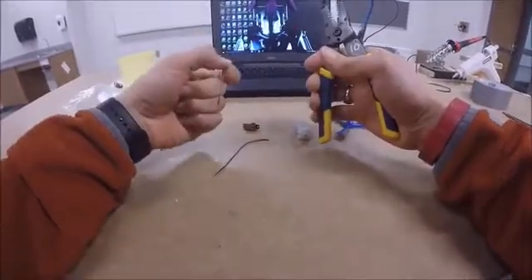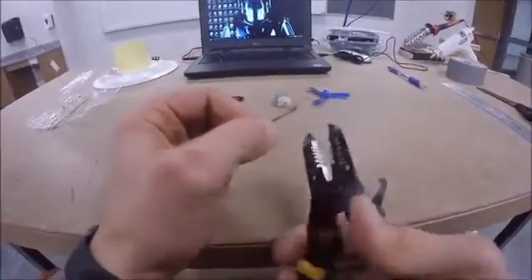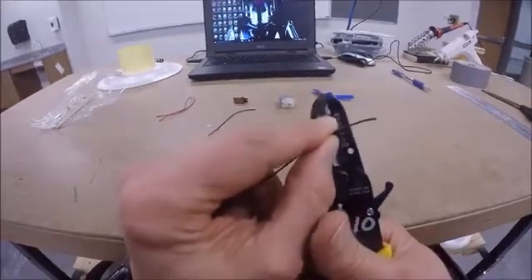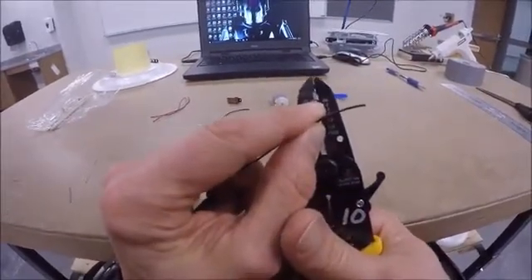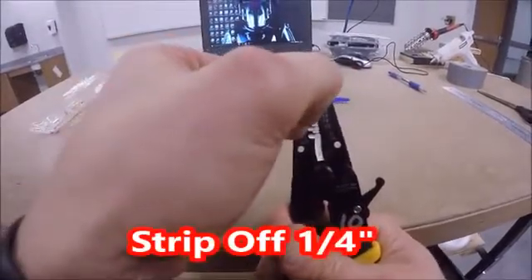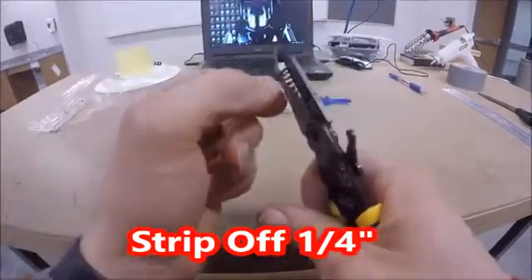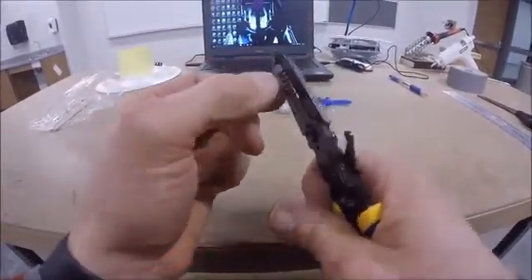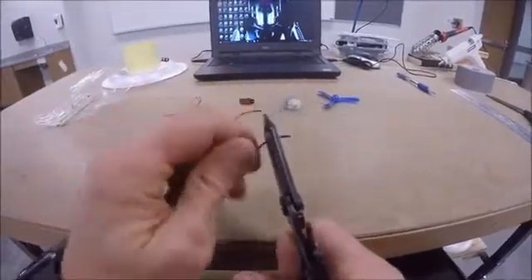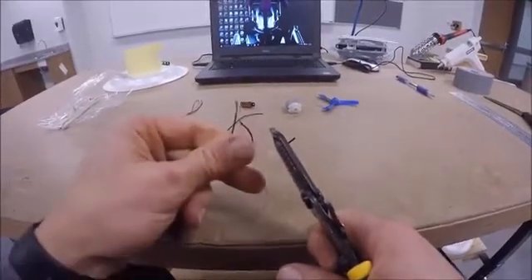The next step is to strip the ends of the wires. On the wire strippers, look for where it says 20 — you're going to use that hole. Put the wire into the hole marked 20, going about a quarter to half an inch down, wrap it around your finger a little bit, and pull that casing right off the wire.